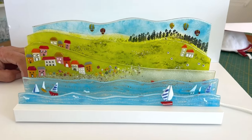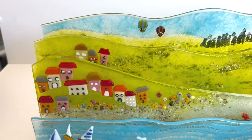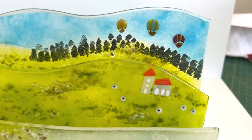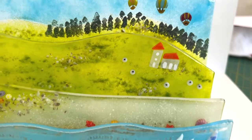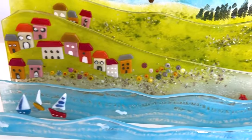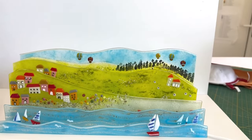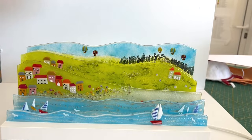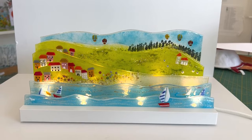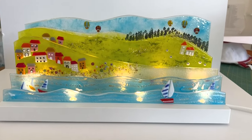Here it is out of the kiln and on its stand. I love this! I think Tina did a great job painting windows and doors on the buildings and on the church. The boats look great, the balloons look great - I just think it's a really happy piece of glass. Remember you can get our marini pieces like the hot air balloons, shells, little flowers, and boats from TabithasGlassEmporium.com.